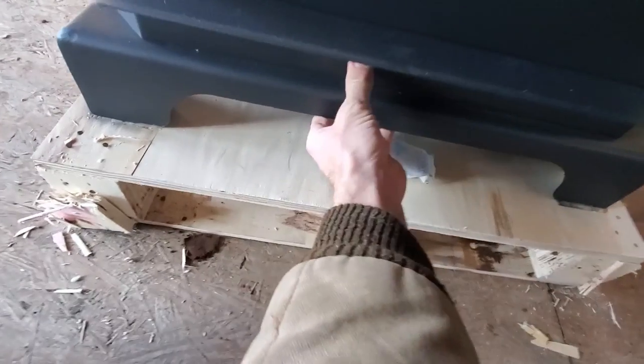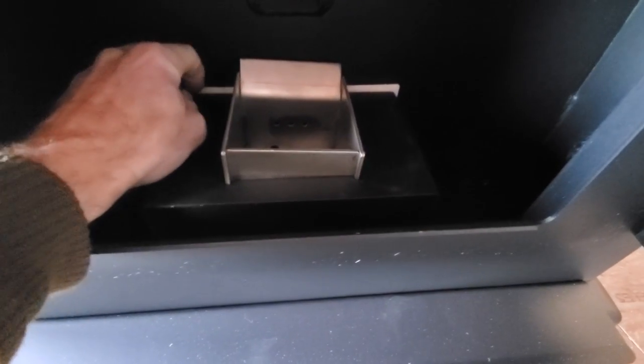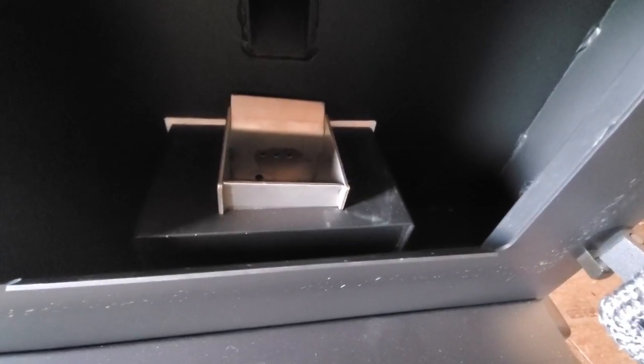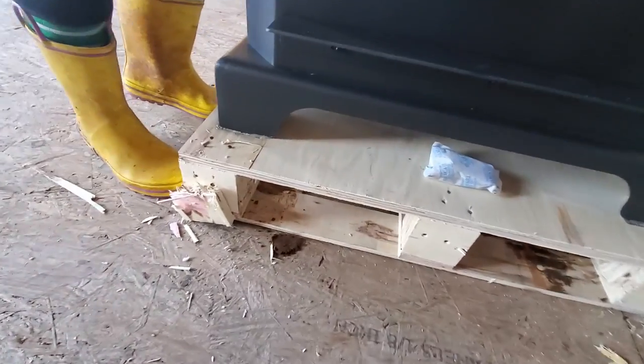I thought it had an actual ash pan but I guess it doesn't. That's kind of a disadvantage because now I've got to get inside there and clean it out. I could have sworn it had an ash pan.